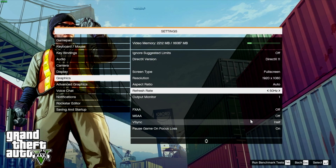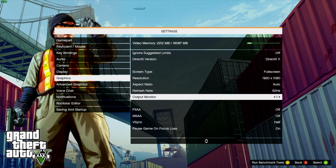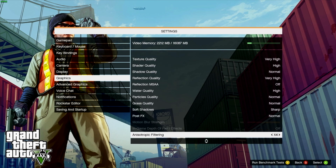Let's jump into some gaming, starting off with GTA 5 which I installed through Steam. I've bumped up the graphics to 1080p 60Hz with the graphics set to very high. And here is some gameplay footage.